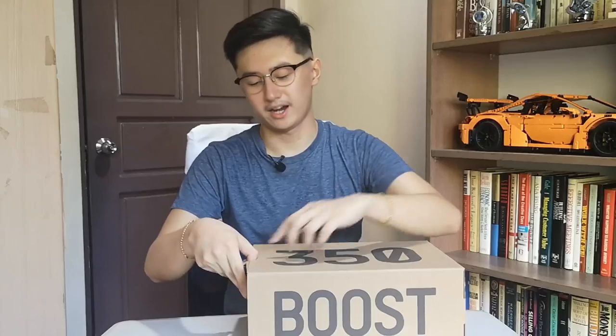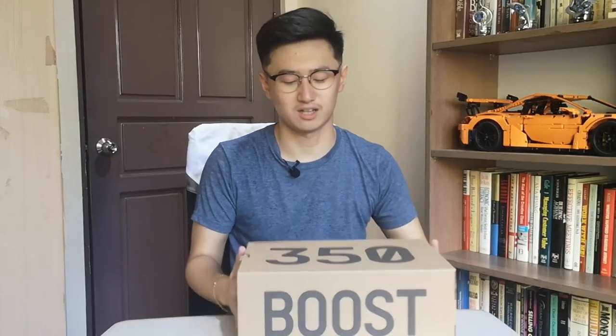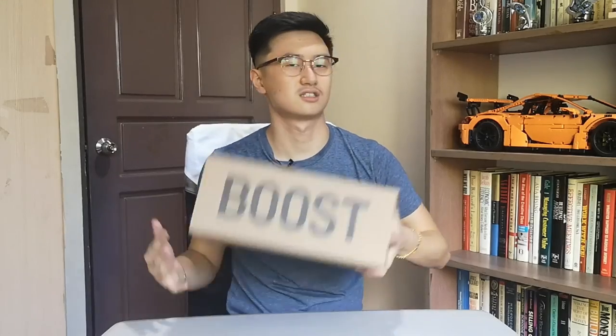When we open the pair... right, this is not the Israfils because these are my Zebras. Let's put that aside. I don't have the pair with me so I'm just going to show you some clips of it.